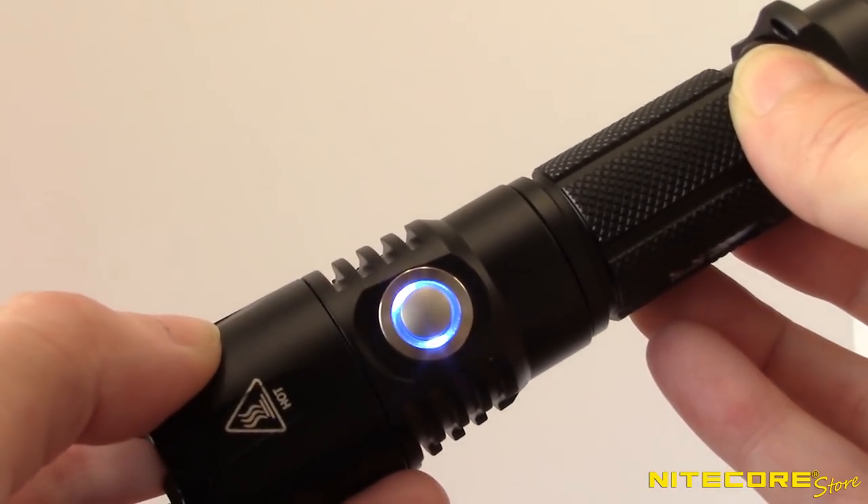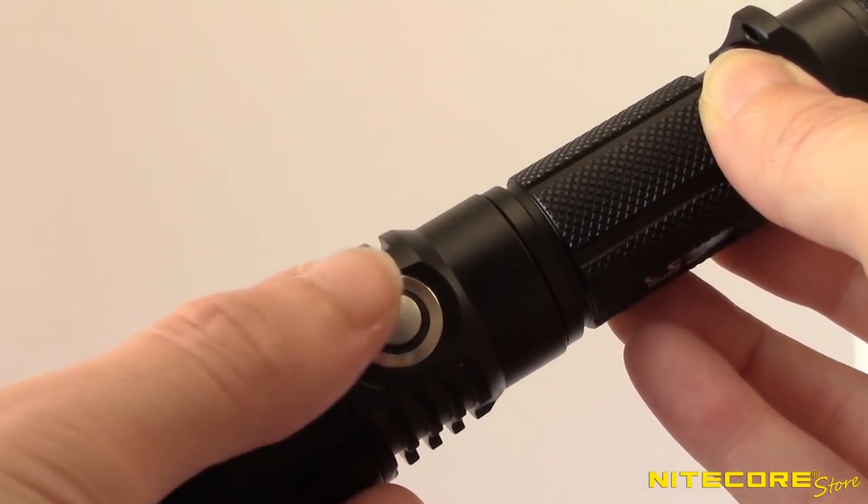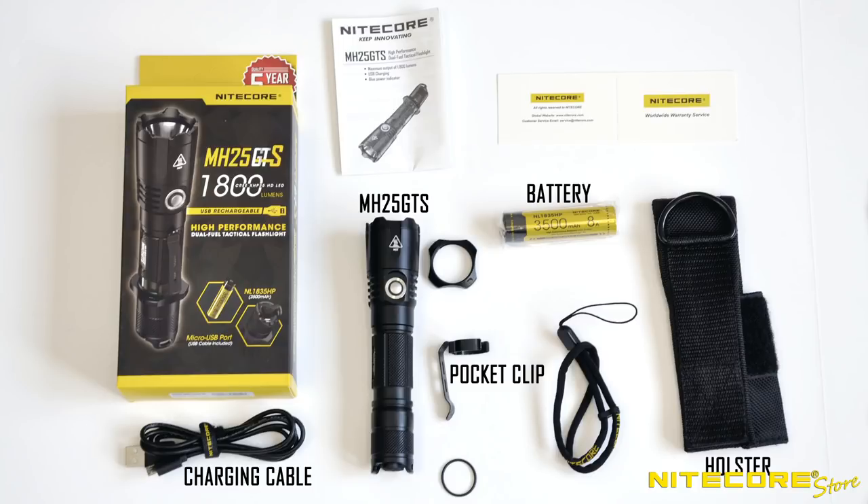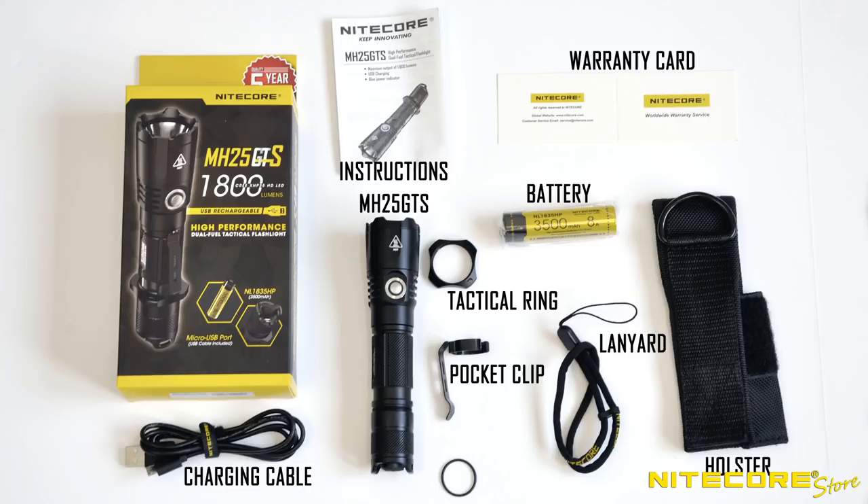A power indicator light under the side button will let you know when it's time to charge by reporting the current remaining power. With the flashlight off, press the side button to activate this feature. Out of the box, the Nitecore MH25GTS includes the flashlight, an NL1835HP rechargeable 18650 battery, USB charging cable, holster, pocket clip, tactical ring, lanyard, instructions, and warranty card.